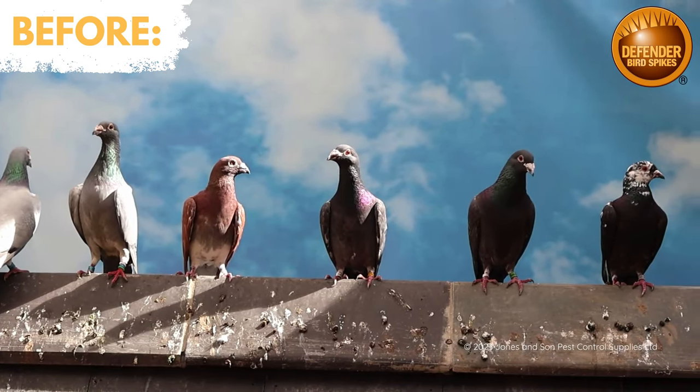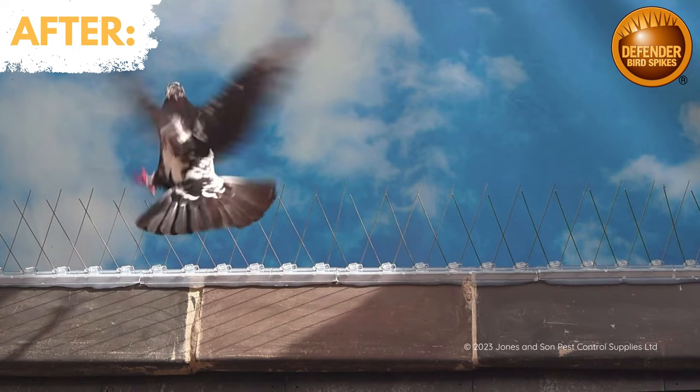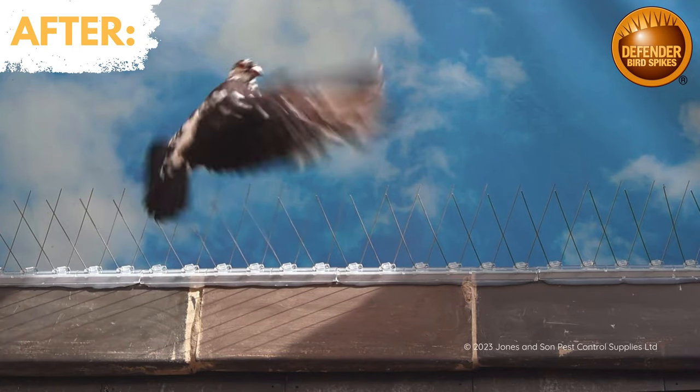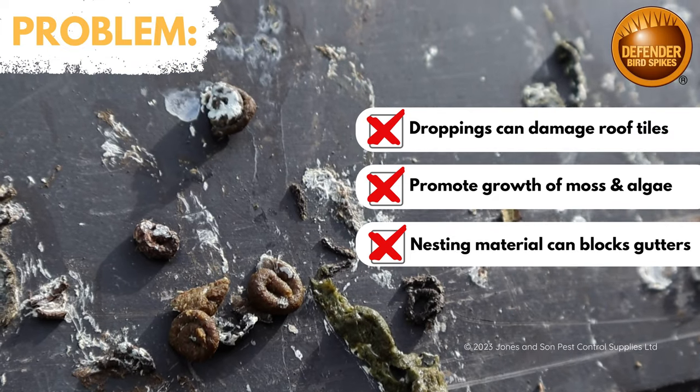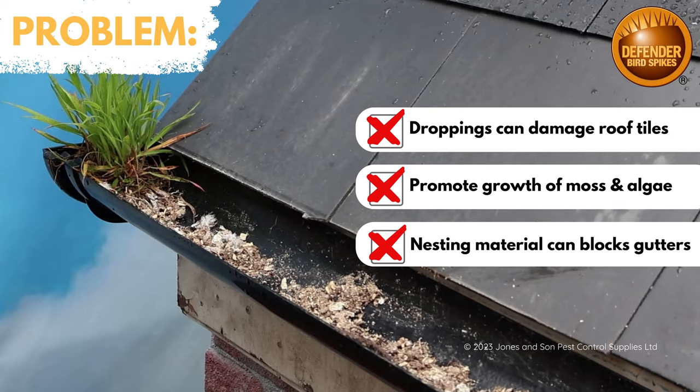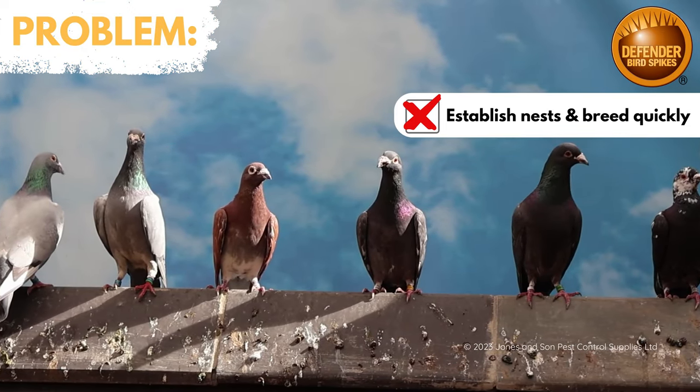If you have pigeons or seagulls sitting on your roof, you need to install Defender Ridge Spikes. Ridge spikes move birds on without hurting them. It's quick to install and works instantly. Bird droppings can damage roof tiles, promote the growth of moss and algae, and block gutters. Pigeons can be noisy and if they nest, breeding pigeons can multiply quickly.